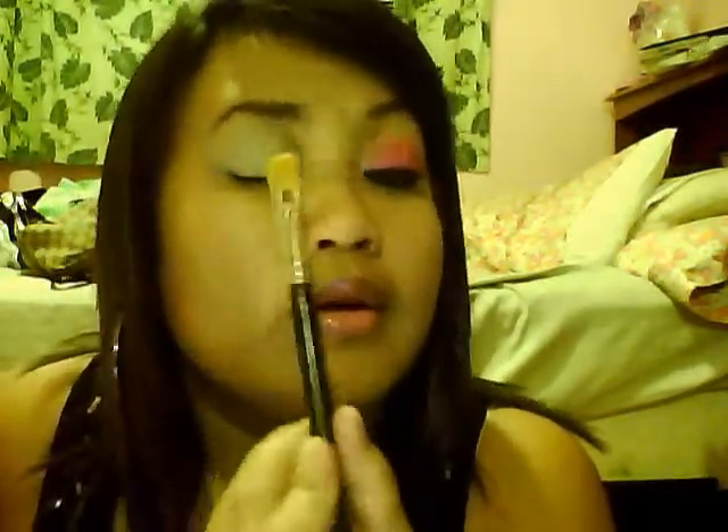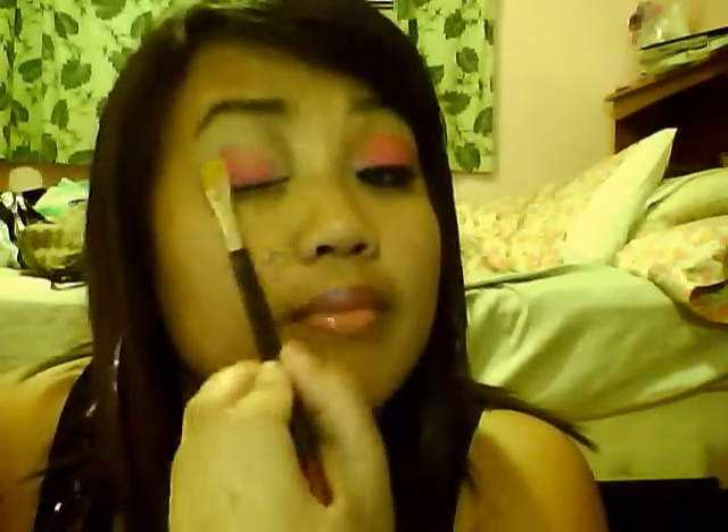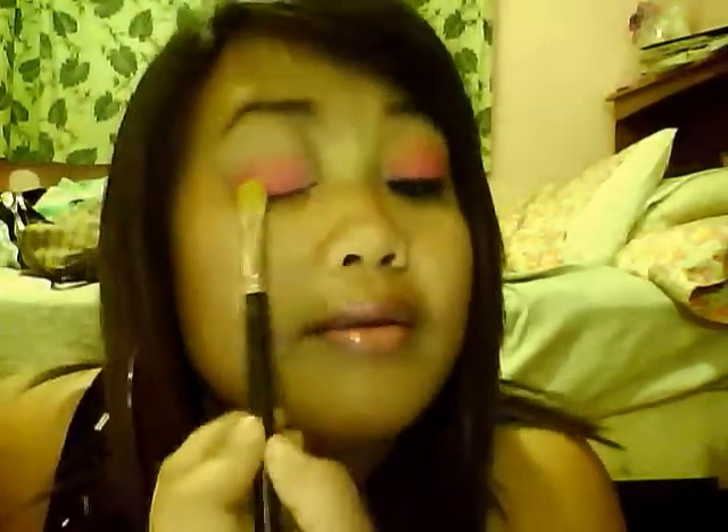That's for when we do the blending part. I'm gonna just dab the pink on the white and blend it up. Dab a little bit more pink and dab it under the area, then blend it up again. So now that we're blending it up, the yellow is gonna kind of go on — it's turning orange.